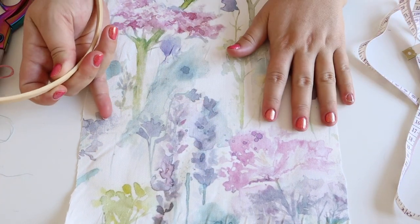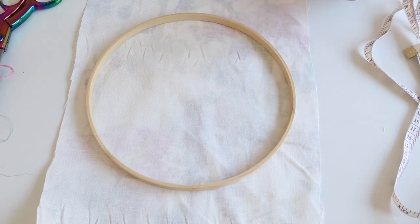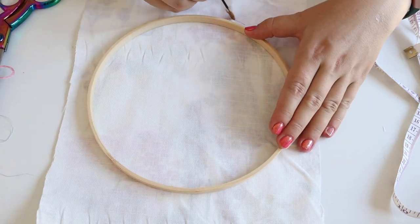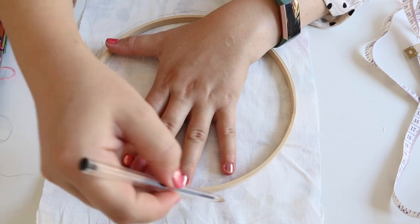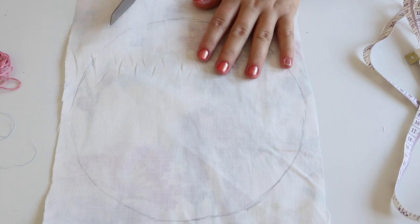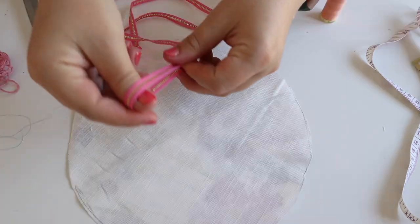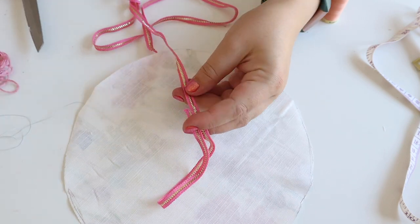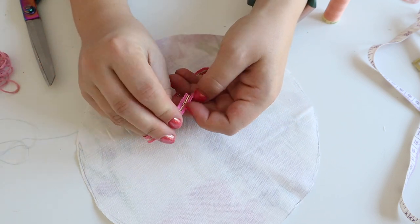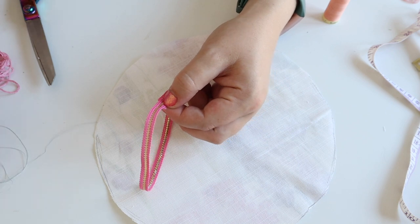To start, take your scrap piece of fabric, turn it around, and place it on your circular item — whether it's a plate or whatever you have. Draw around this shape, making sure it's as flat as you can. Draw about a centimetre larger all around. Once you have your shape drawn on, cut that out. Then cut a loop of ribbon and attach the ends together to create a nice little circle — put a couple of stitches in there to attach them.